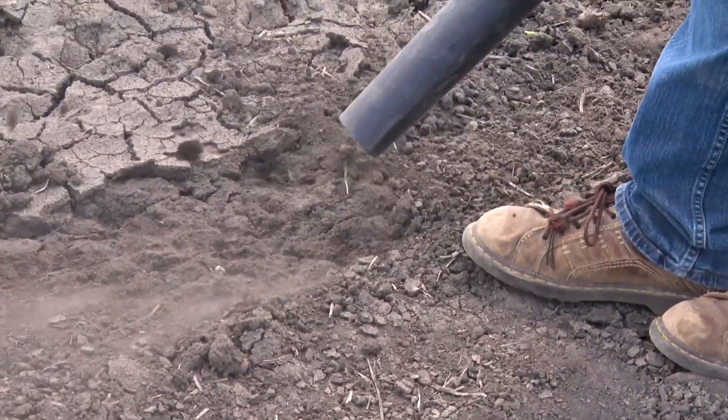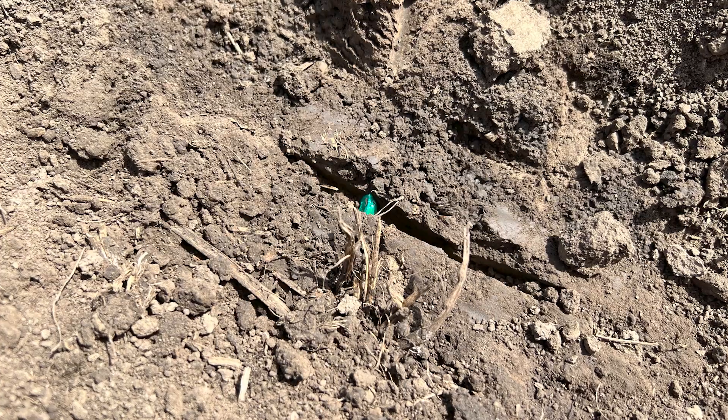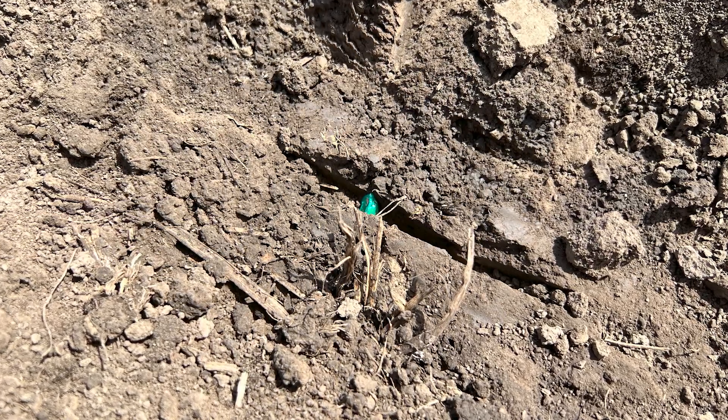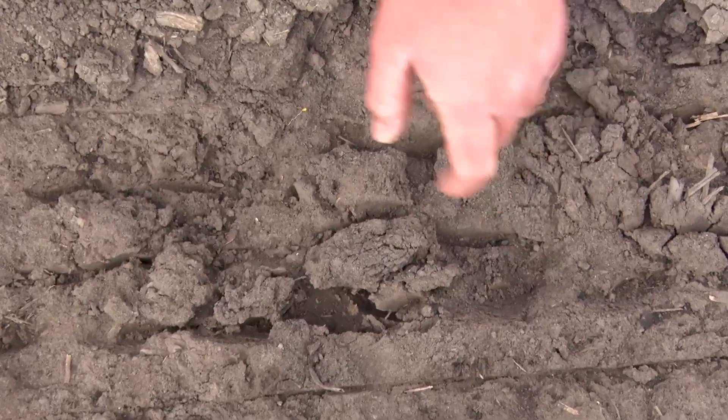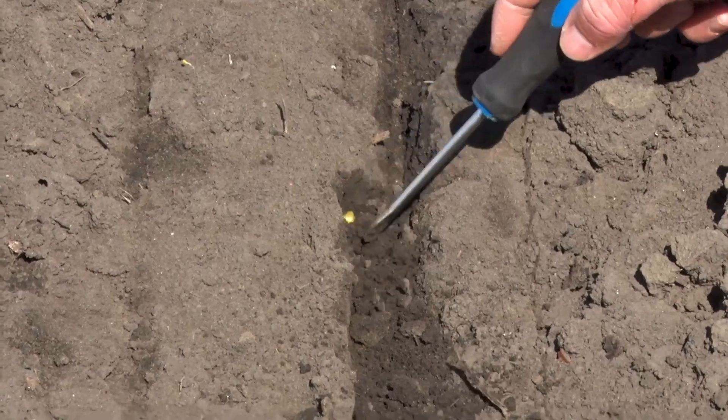We looked at it and said we need to figure out why this thing works and bring it back into our system. When we dug into the Wave project, we were looking for a concept that would put more soil around the seed. Those old shoes that ran down in the trench and cut soil over — that concept really intrigued us. We started doing studies around closing, asking why it matters whether soil is pushed down from the top or pushed in from the side. What you find quickly is when you push soil down from the top, it's very difficult to get the seed V to come all the way closed, and you tend to knock dry dirt in ahead of your wet dirt.